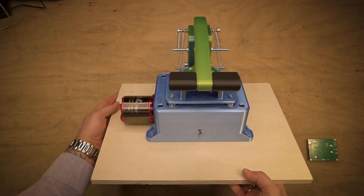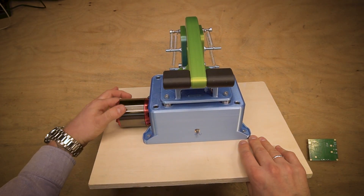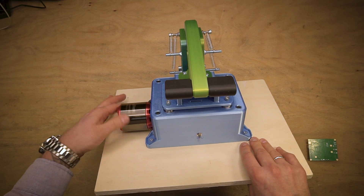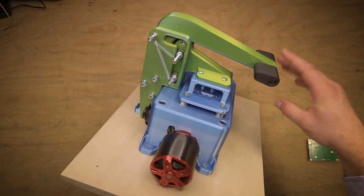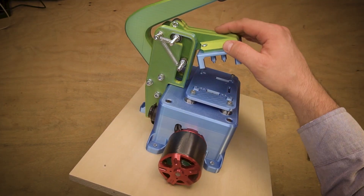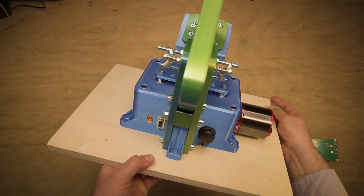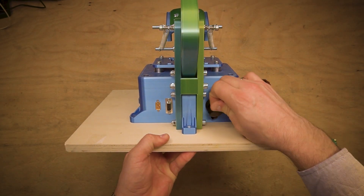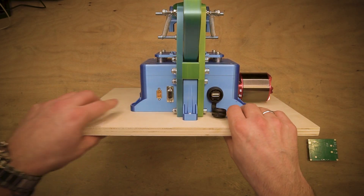So again, the test bench consists of the enclosure with the test motor, which is a BLDC motor we use in many applications. The mechanical part has the cam handle, some springs, and the pressure unit — everything is 3D printed and designed here. It is also connected with the USB port, the serial port, and the power supply.